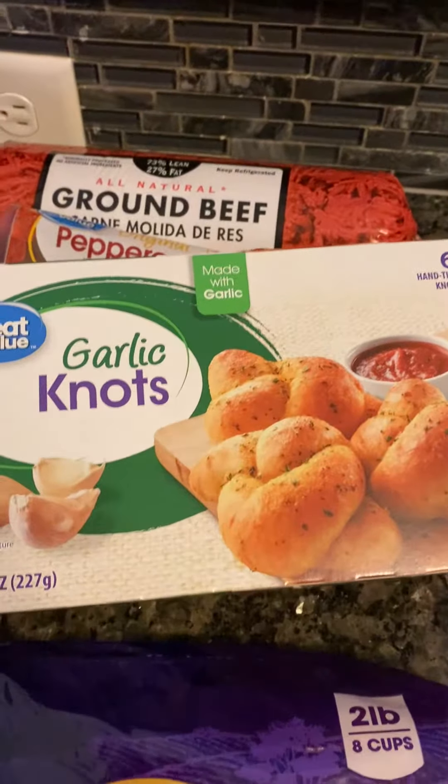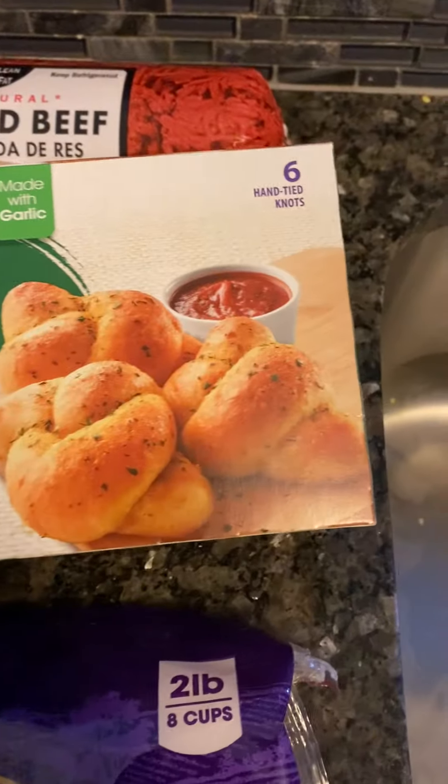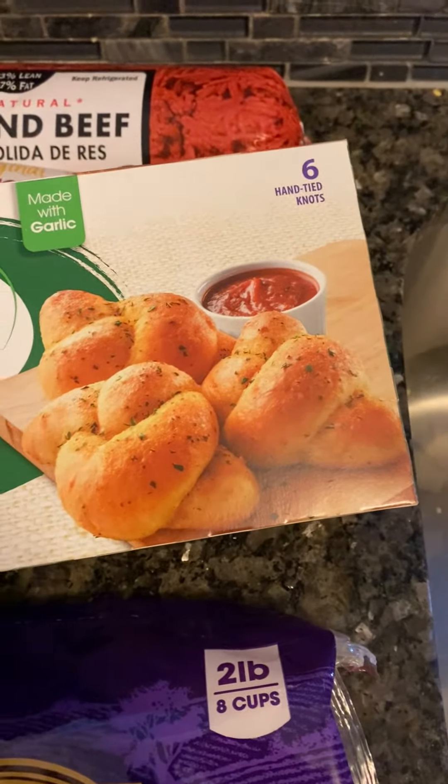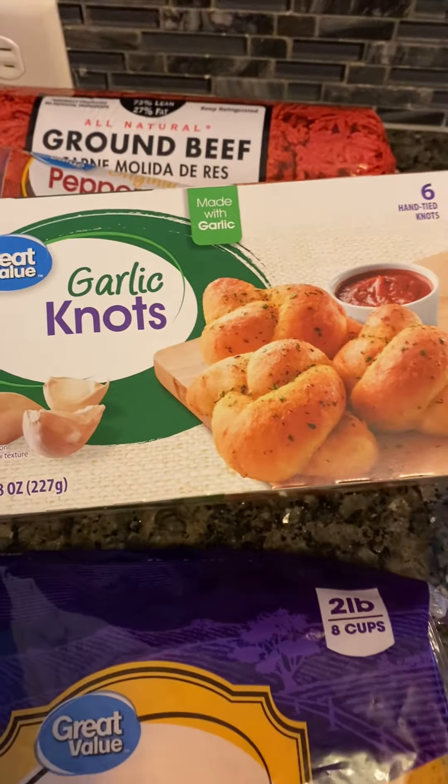Then I'm gonna do some garlic knots — I'm just gonna put these in the oven and follow the instructions on the back of the box, maybe 400 degrees, whatever the instructions say. I'm gonna sprinkle some cheese on top. So we're gonna have spaghetti, corn on the cob, and garlic knots. Like, comment, and subscribe — Cooking with Sap is the best!